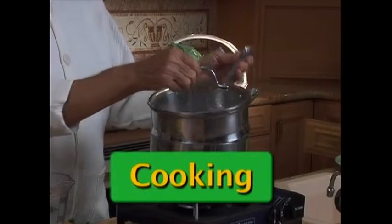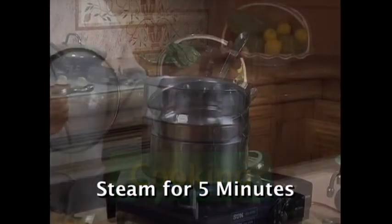Use a stainless steel steamer like this one I'm using. Put the kale in the steamer and set the timer for five minutes.